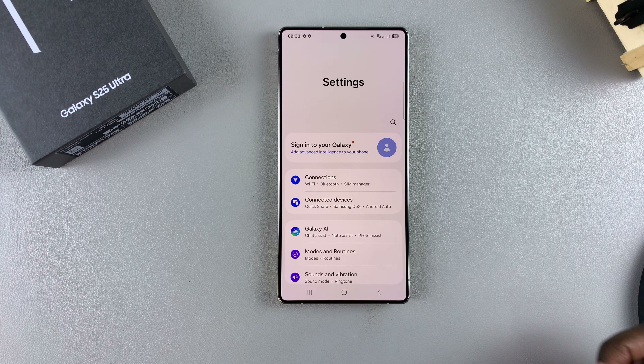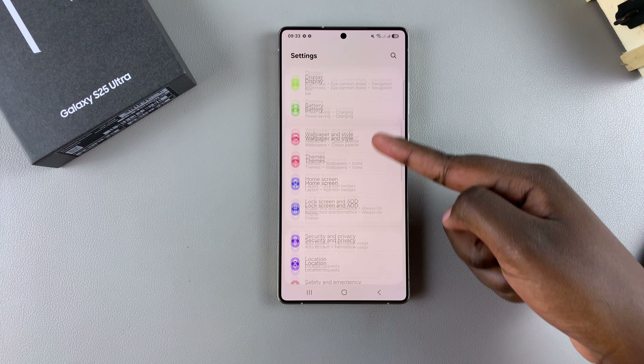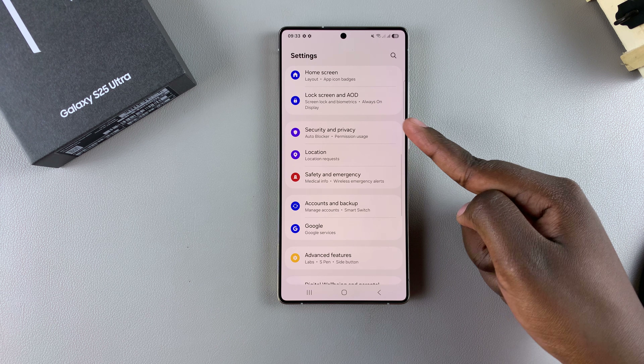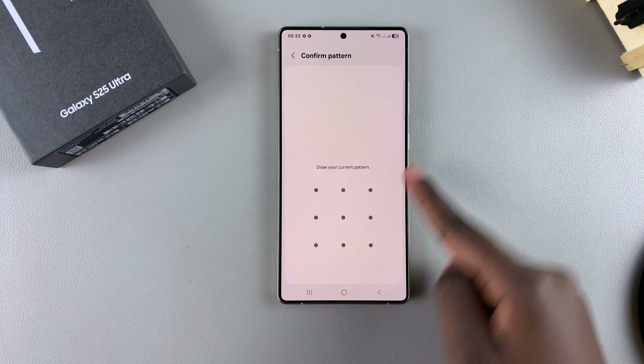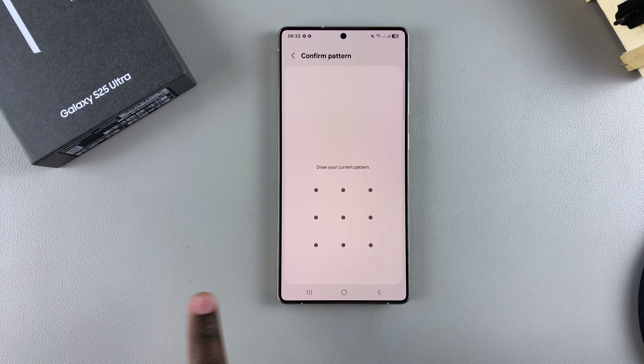The first step is to open the Settings app. In Settings, scroll and select Security and Privacy. From here, tap on Screen Lock and Biometrics. If you have a PIN, password, or pattern set up, you'll need to confirm it.